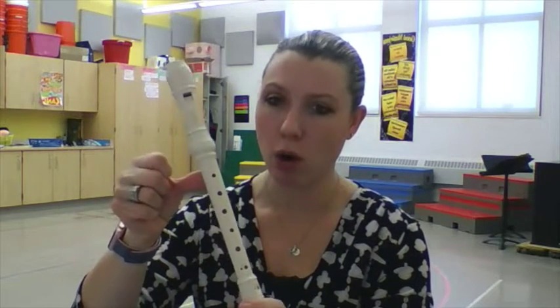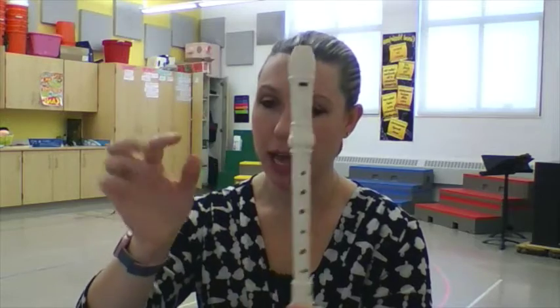I'm going to take your left hand — mirror me. You're going to take that thumb and put it on that back hole of the recorder. Make sure it covers all of the hole. You want to use a flat thumb, not the very tip, but the pad part of your finger.